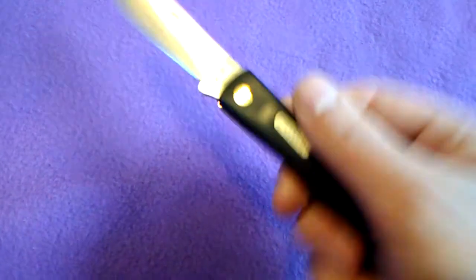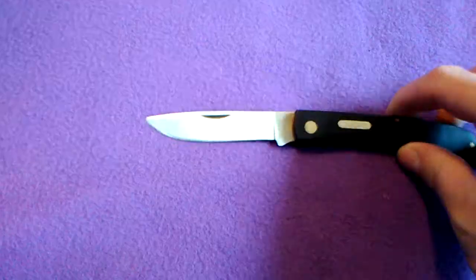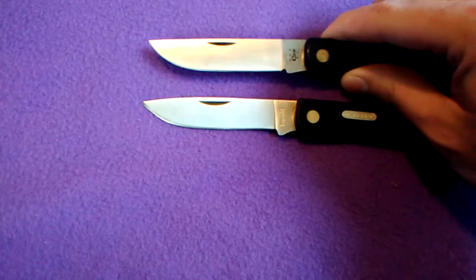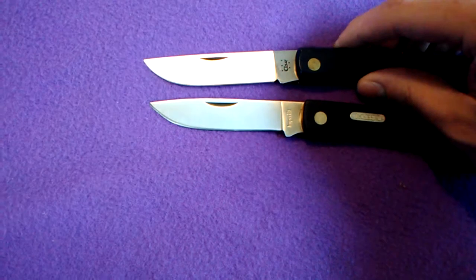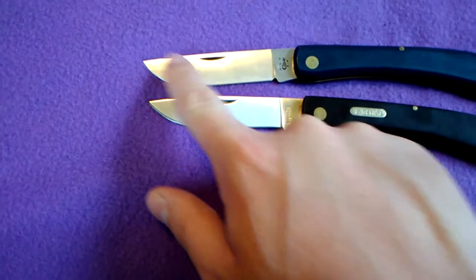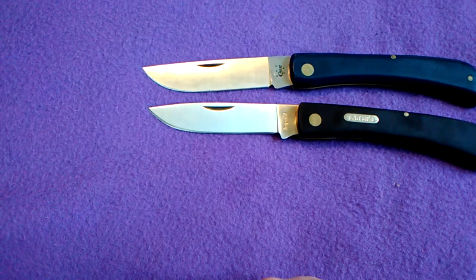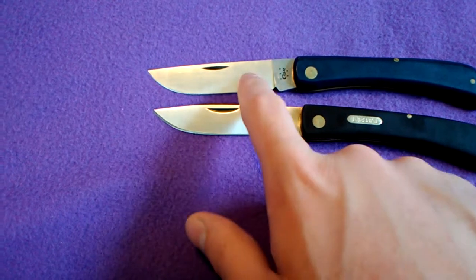But yeah, this is definitely a lower quality knife than the Case sodbuster. Also the blade is kind of a weird shape compared to the Case sodbuster — you can see they're definitely different blade shapes. I was expecting this blade shape to be more like the Case.